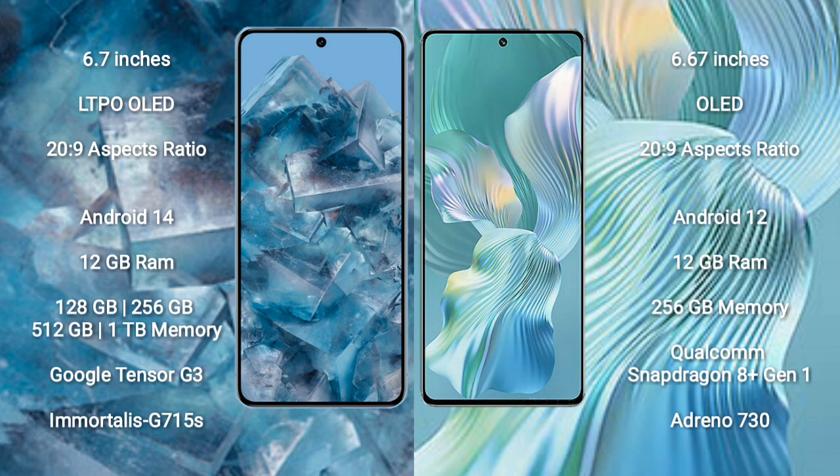The Google Pixel 8 Pro features the Google Tensor G3 processor and Adreno 740 GPU. The Honor 80 Pro Flat comes with 12 GB RAM and 256 GB internal storage, powered by the Qualcomm Snapdragon 8+ Gen 1 processor and Adreno 730 GPU.